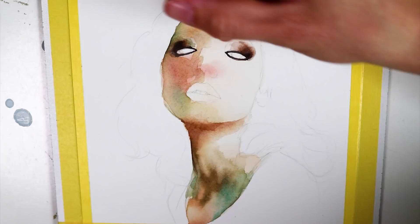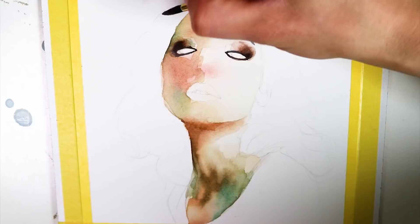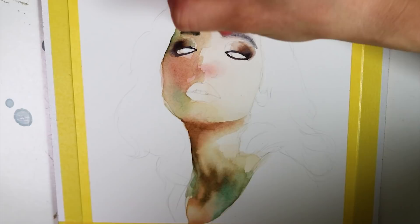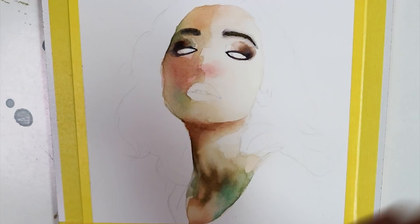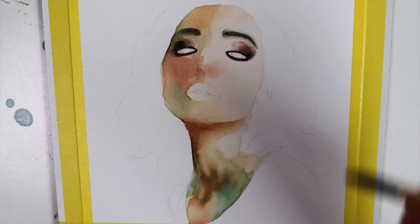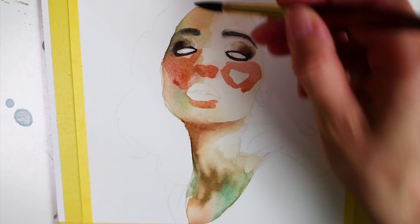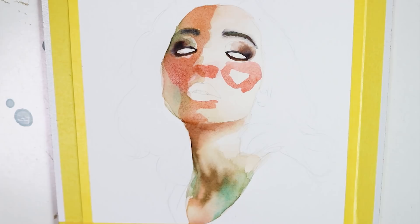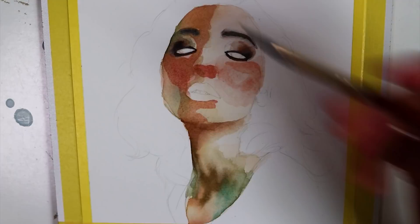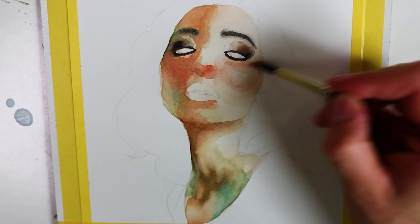The same technique I applied for the eyeshadow I used at the eyebrows as well — the blendings are not perfect and I'll use color pencils later to smooth them out. Then I continued with the reds on the cheeks, trying to make a blending between the light highlight on the tip of the cheek and the red of the cheek. It didn't go perfectly because the watercolor dried so fast, but I really like these accidental effects and I just let them happen.